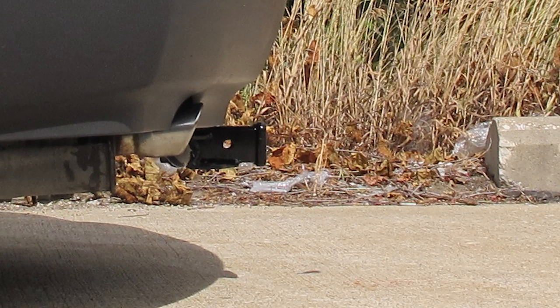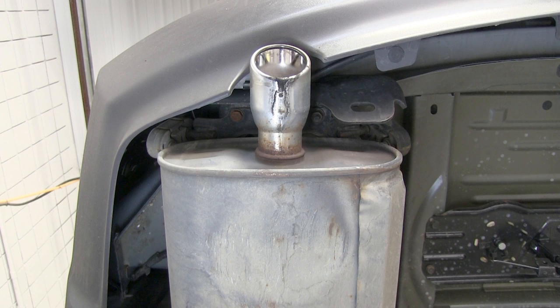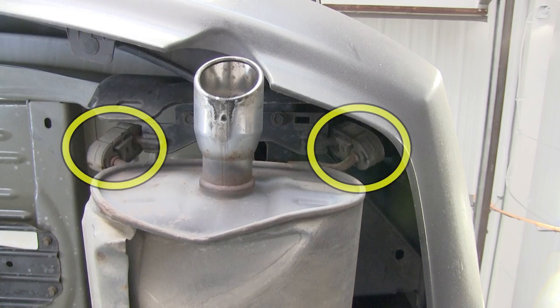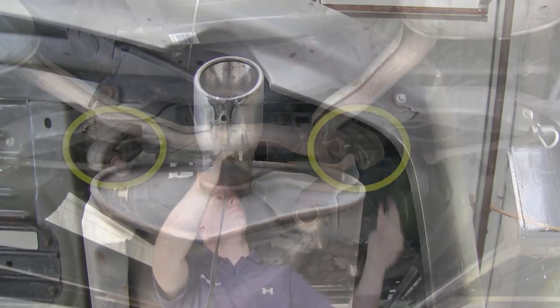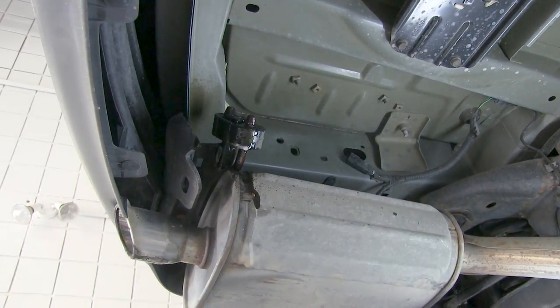Now I'll show you how the hitch is installed. To make things easier, we're going to lower the spare tire out of the way — you can do it with the spare tire up, but it's a little easier without it. First, we're going to lower the exhaust. We'll spray down the rubber hangers with some lubricant to make them easier to remove. We'll also run a strap underneath the exhaust to control it as we lower it out of our way.